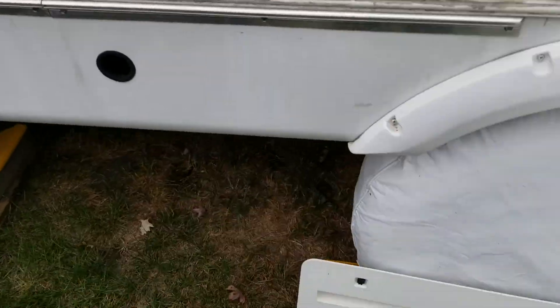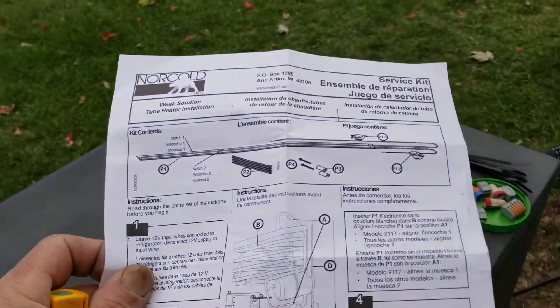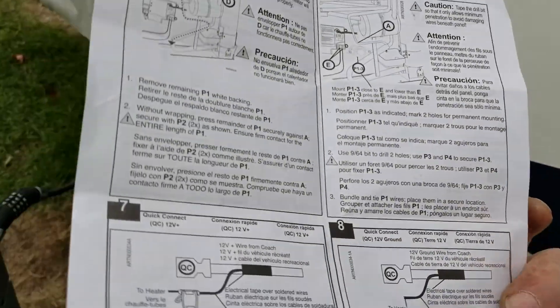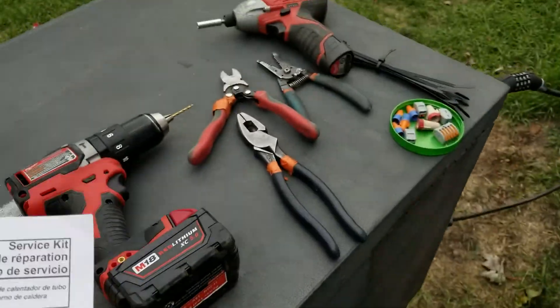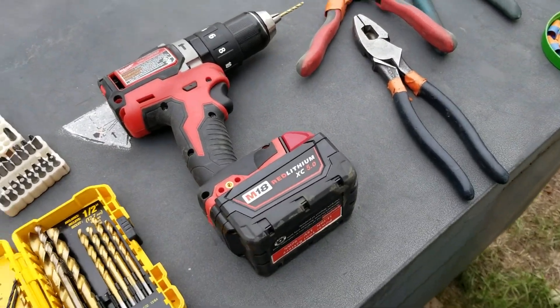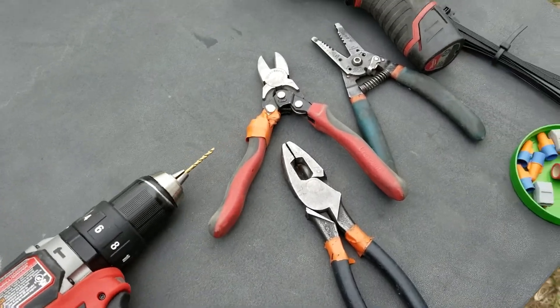Outside I removed my cover using these instructions, which weren't very informative except for where it tells you how to hook up the wires. Even that, if I wasn't an electrician, might not be that easy. But I used these tools.